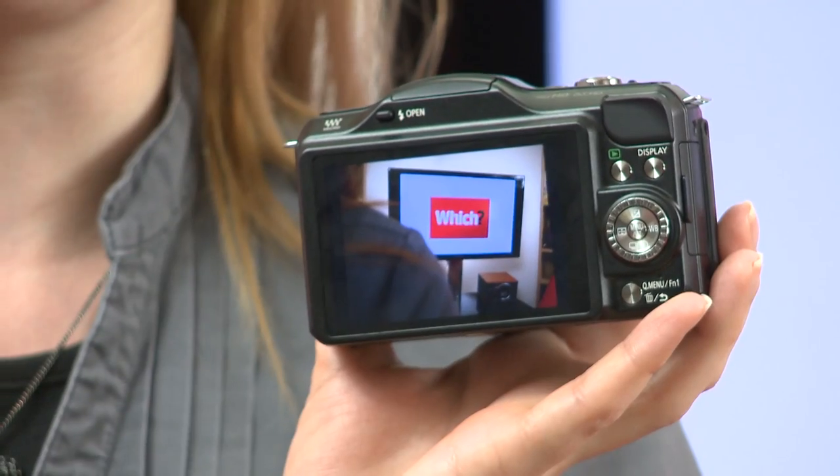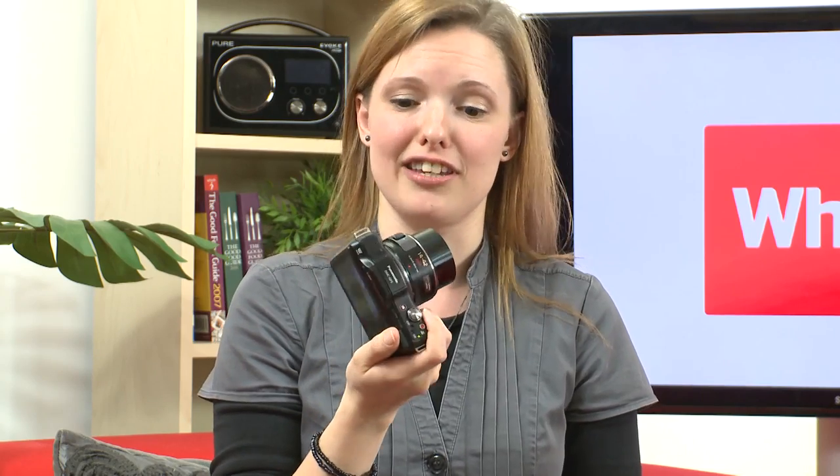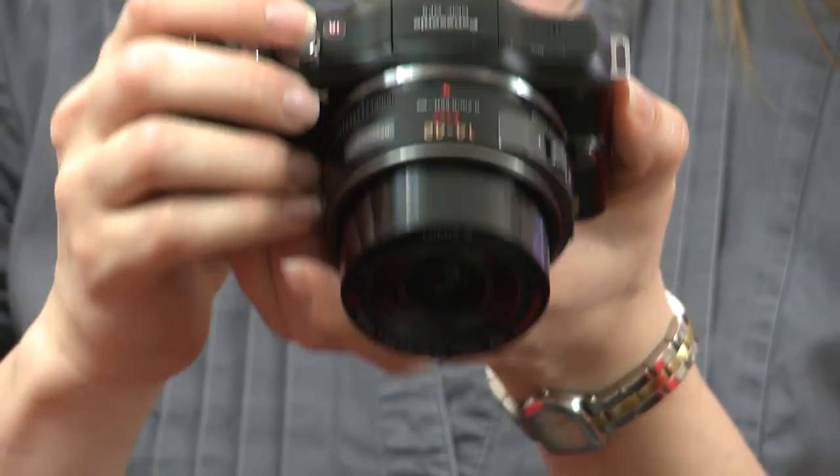There's no viewfinder option on this model, but the higher resolution screen should make it easier to see in bright light. It can shoot 1080i video, and the stereo microphone is back on this model — it wasn't present on the GF3 — so that should give you improved video sound quality.